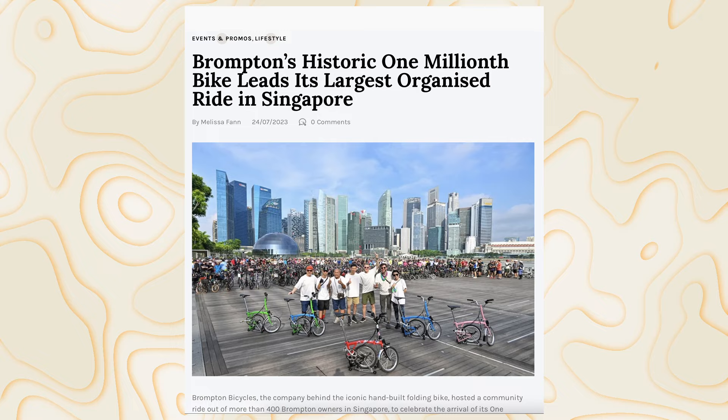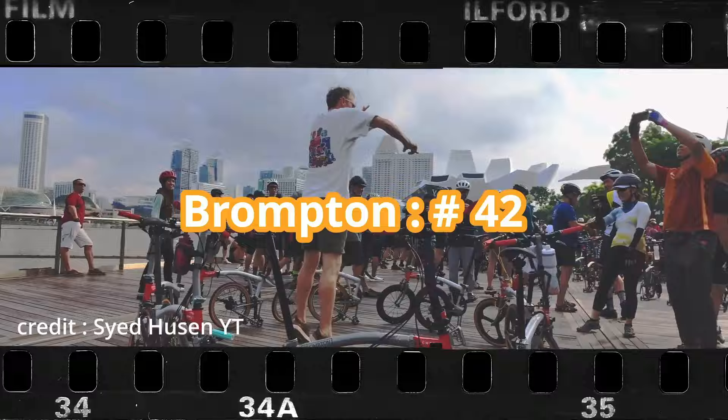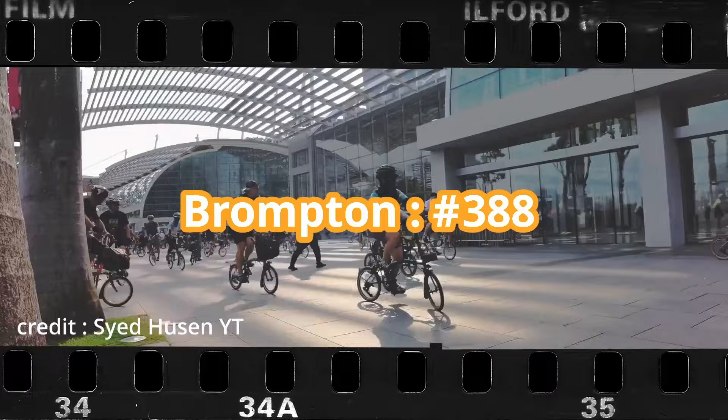And more recently, the 1 millionth Brompton came to visit Singapore and there were way over 400 Brompton riders who came out to celebrate such events. You don't believe me? Check this out. But you get the idea, right? I just wish I was there for the experience of it.